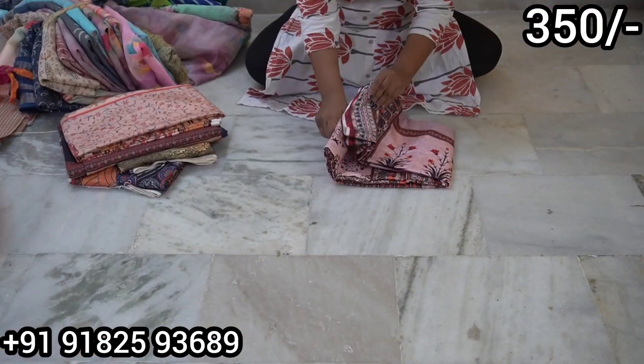There are many collections and descriptions. So let's take a look at the video. The range starts at Rs.350. I have a beautiful colourful size available for Rs.350.